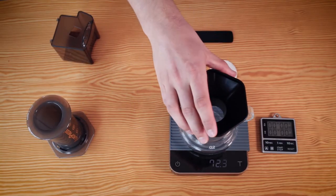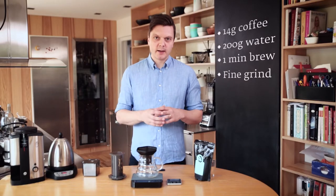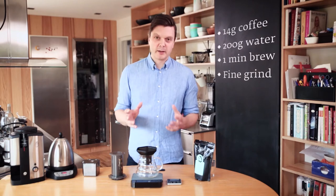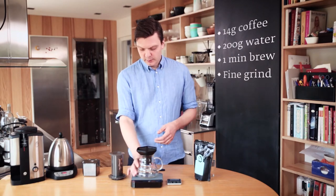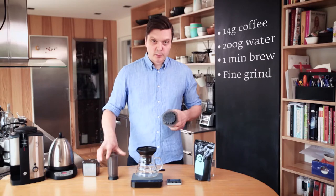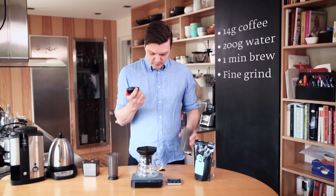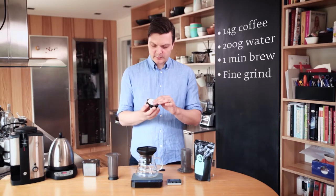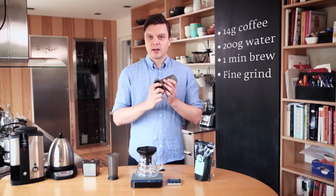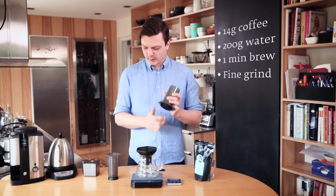I like to use the funnel when I brew the Aeropress because it prevents coffee from squirting on your counter and it's also a little bit easier to press into. You can basically use a cup or any vessel to press into — just make sure it's big enough for the amount of coffee that you're brewing. Now I'm going to brew the traditional method, which means mounting the filter on the Aeropress first. Put the paper filter in the filter holder and mount it on the Aeropress. Make sure it's properly mounted.